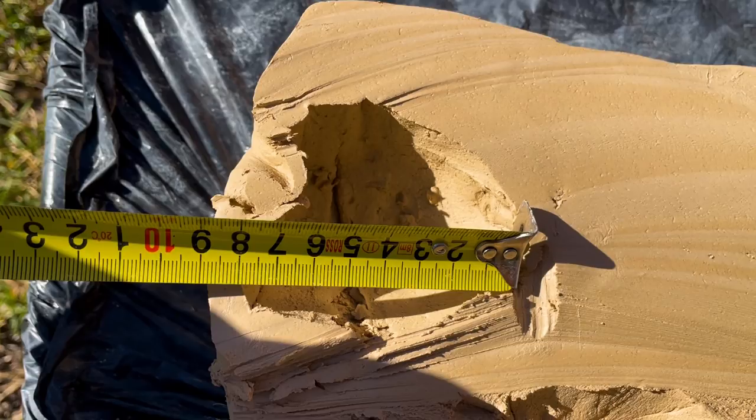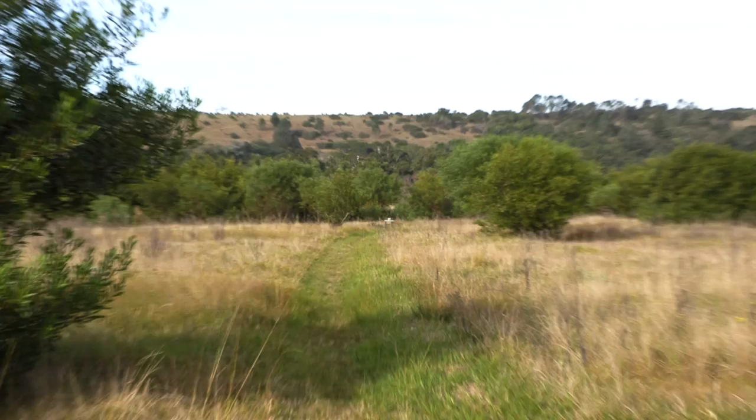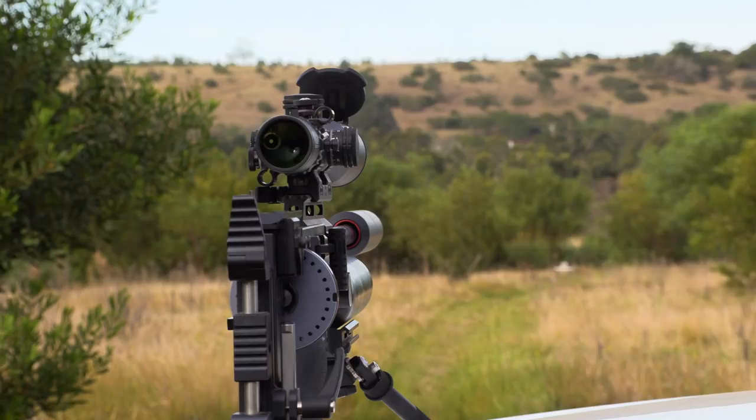I was very curious to know how the 40-grain Javelin would perform at longer distance, because no one buys a setup like this to shoot at point blank. The next day I went out and put another block of clay at exactly 100 meters to compare with the 20-meter results.